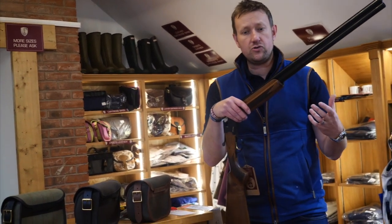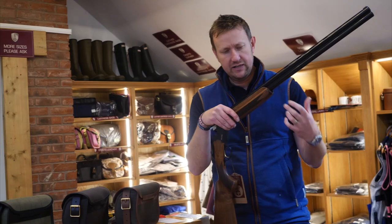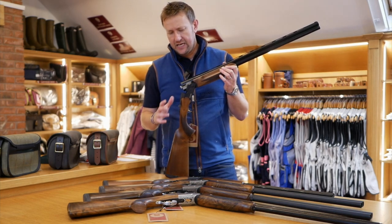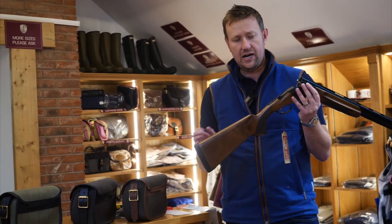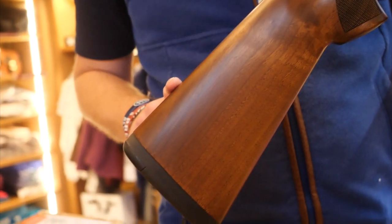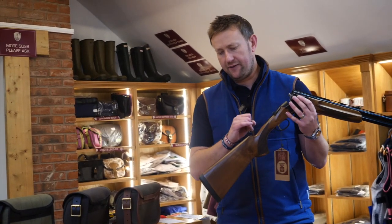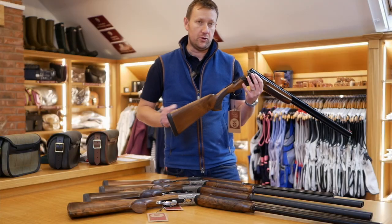So we might get an elderly gentleman who's been shooting 12 bores and now just wants something a bit lighter to carry about — something like this at this kind of money is fantastic. The stock dimensions are quite on the low side; this one I believe is 38/60, which is what Beretta's used to be probably 10 years ago. It's a bit low, so in many cases if we were supplying one of these to a lady or a junior we would have to put an adjustable comb on it.